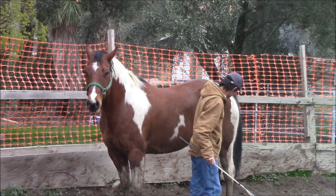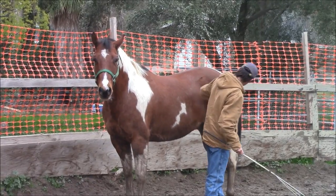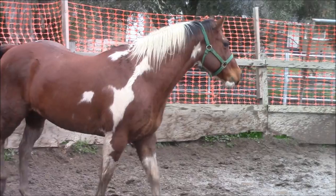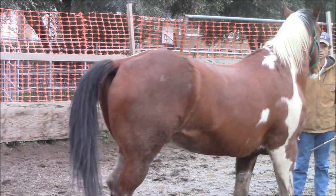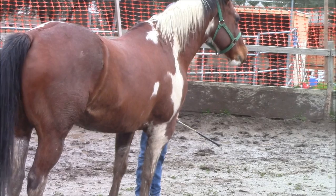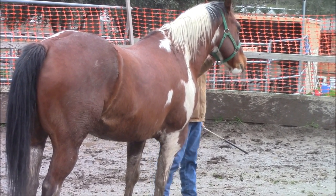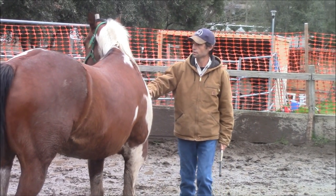Now I'm going to really work on his side — being able to run my hands down his legs, his sides, his shoulders. I'm going to stay away from his head for the time being and get to his head a little bit later. Mainly I want him to be able to come with me, follow me, face me wherever I go in the round pen. There I'm going to pet him again and he starts to take his head away a little bit. He's trying pretty hard, so I'm going to go over to the right-hand side now.